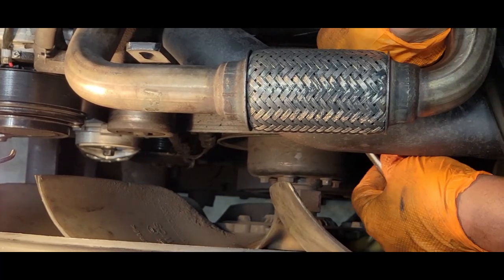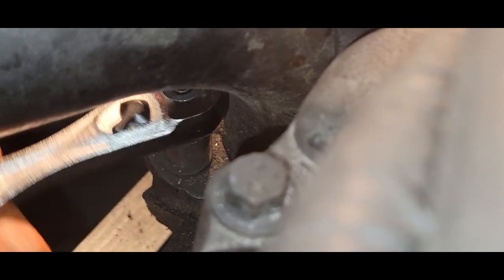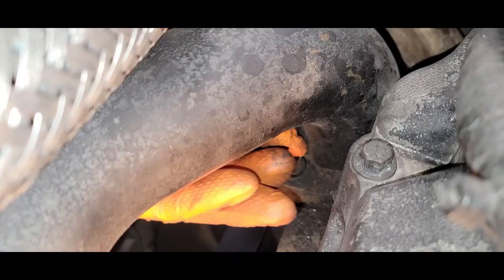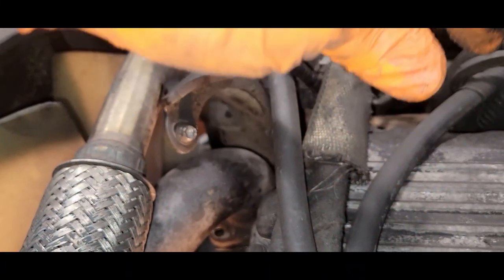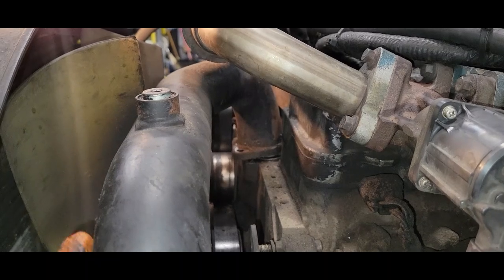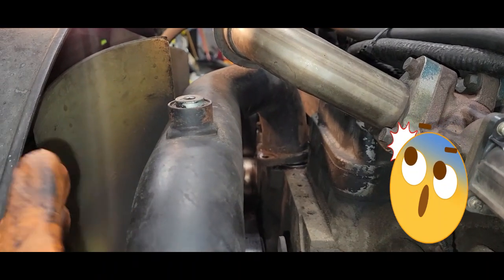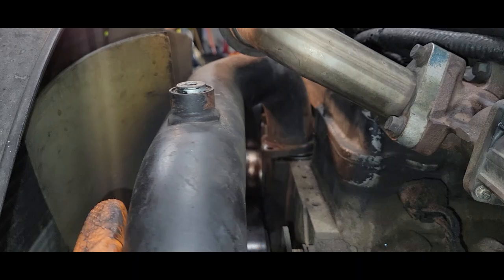There we go — we got it. So this bolt is going to be really critical, and you definitely want to make sure you use a 6-point socket; you do not want to damage the head of this bolt. Now that we have the bracket out of the way, you're still not going to be able to remove this, because the fan is not going to allow you to move the pipe over — there's not enough room.